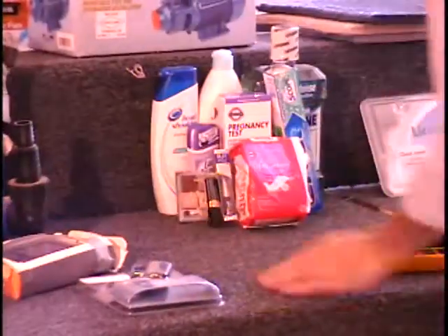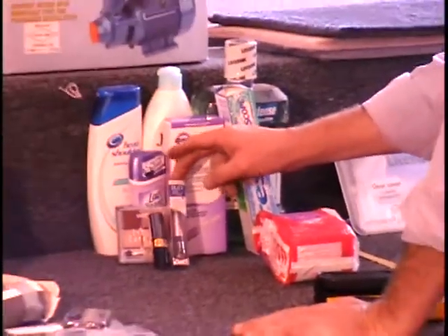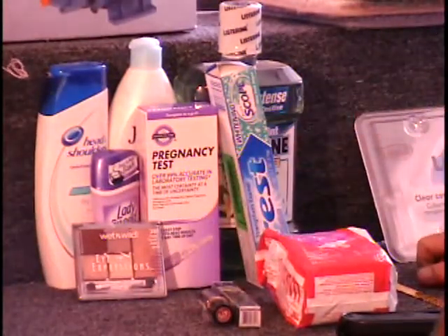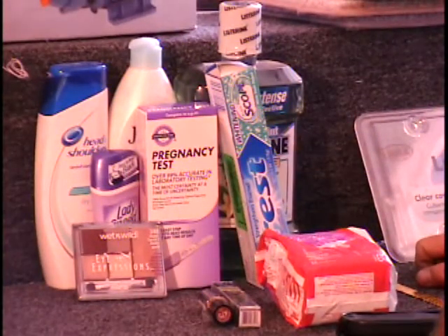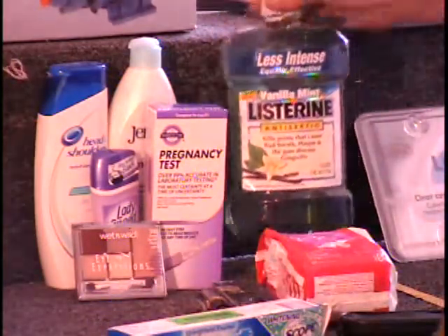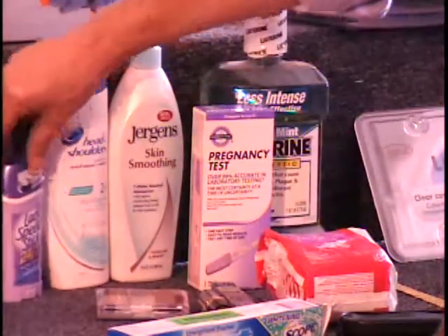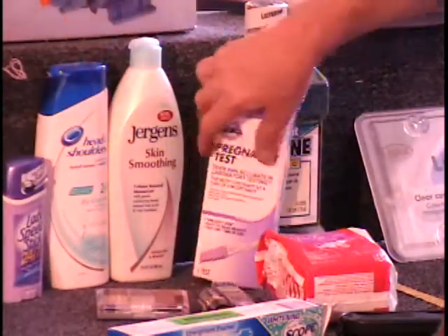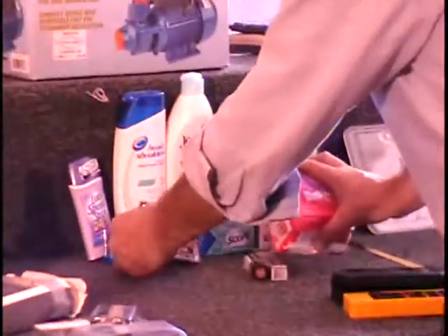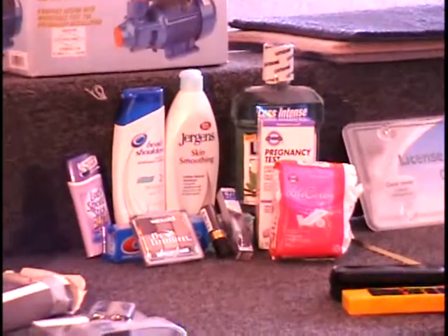I've got a grooming goodie bundle: Life Care panty liners (26 of them), eyeliner, lipstick, a Wet and Wild eye compact, Crest toothpaste, vanilla Listerine, a pregnancy test, Lady Speed Stick underarm deodorant, Head and Shoulders shampoo, and Jergens skin lotion. That's a nice little grooming goodie. Call and give me a bid on that item — that's the 10th item on the table. Let's go to the bidder board now.